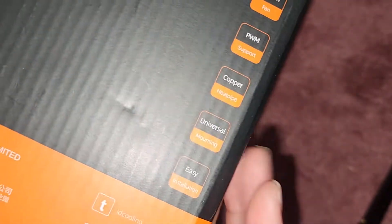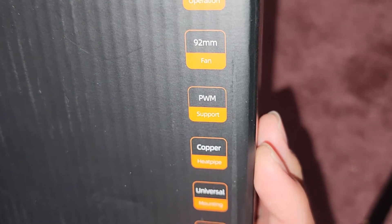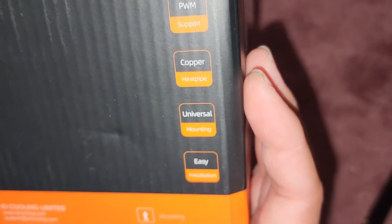This is the basic model without the lighting and everything. You can see the fan is a 92mm fan, and it's copper.